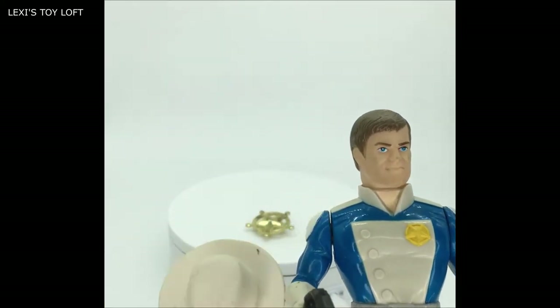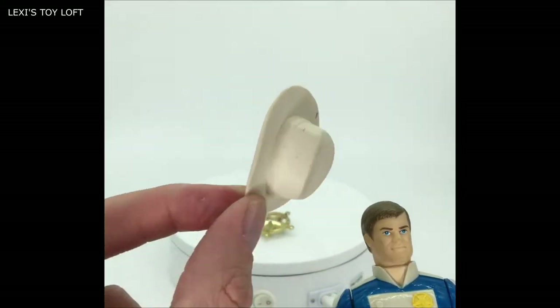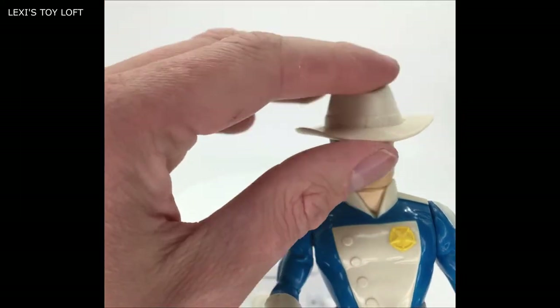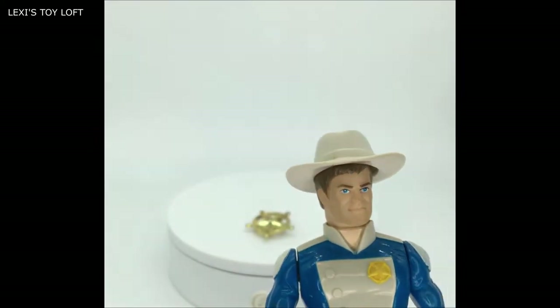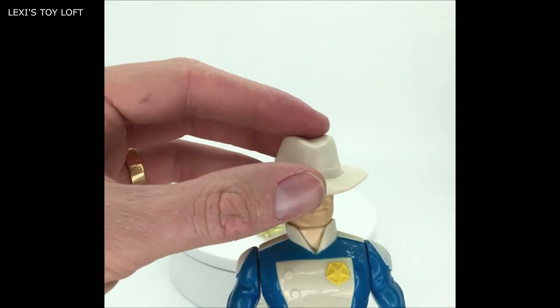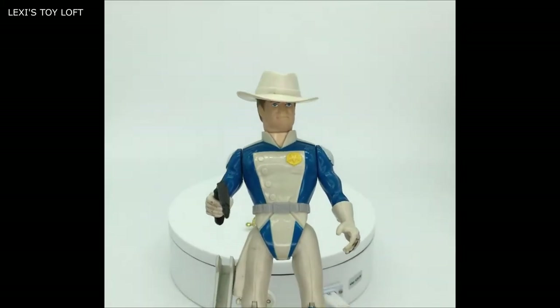The hats that came with the figures are just plain white, and this one needs a little bit of a clean, but they fitted on the heads of the figures nicely. Depending on the angle of the hat you can make it look tougher.